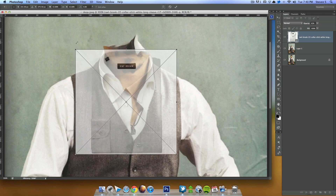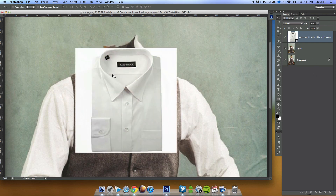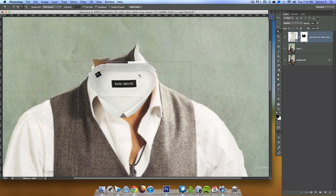Now I need to remove most of this shirt image since we don't need all of it. I'm going to grab the Lasso tool, add a layer mask by clicking the icon at the bottom of the layer panel. Then I'll select the excess area and do Alt+Backspace to fill with black, which will delete that part. I'll also grab the Magic Wand tool, select, hit Ctrl+Backspace, then grab the paintbrush to do some more refining work. Don't worry about the jagged edges — we'll fix those later.